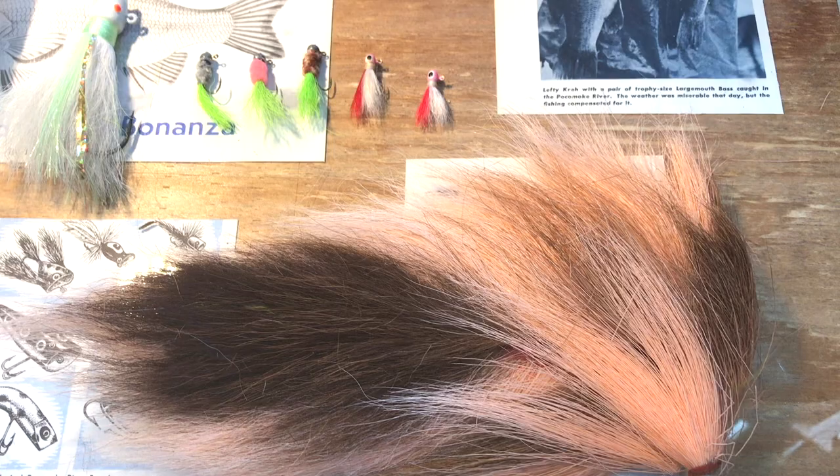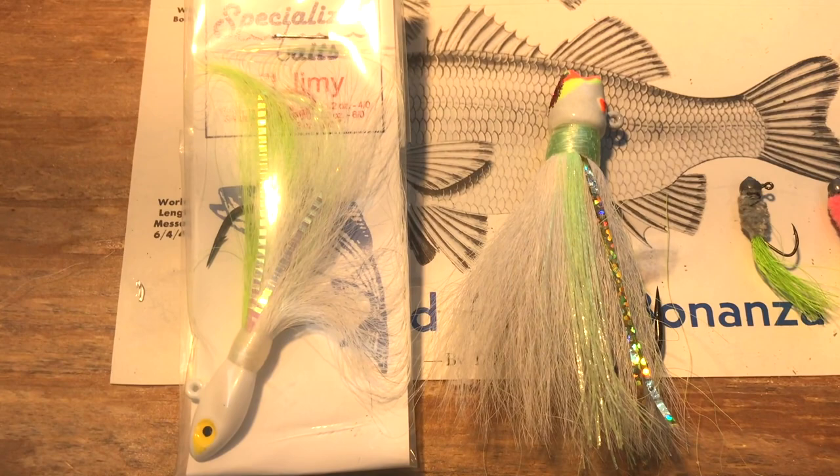Another common kind of fly is made out of deer hair and nicknamed a bucktail. We sometimes use bucktails for rockfish, but smaller versions are great for catching perch, crappie, and bluegill.